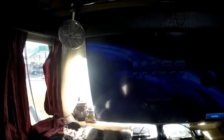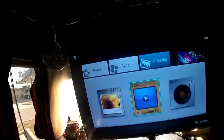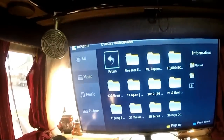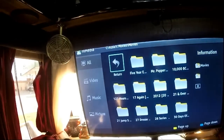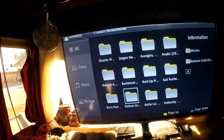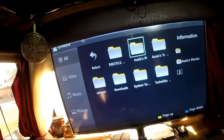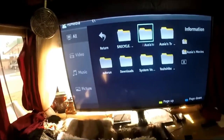I go to HiSmart and switch to video so I can watch my movies. This is all my converted movies — let me go to 'All.' I have about 300 movies. Storing your movies, TV shows, and music on a hard drive is so much easier than carrying around all those DVDs, so this might be an option for you.